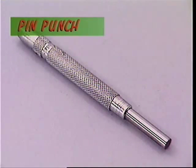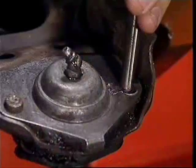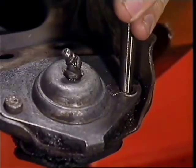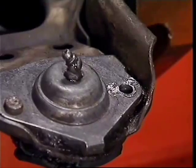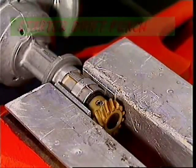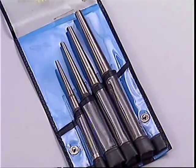The pin punch is available in various diameters and is used to drive out rivets or pins. A lot of components are either held together or accurately located by pins, and pins can be pretty tight, so a group of punches is specially designed to deal with them.